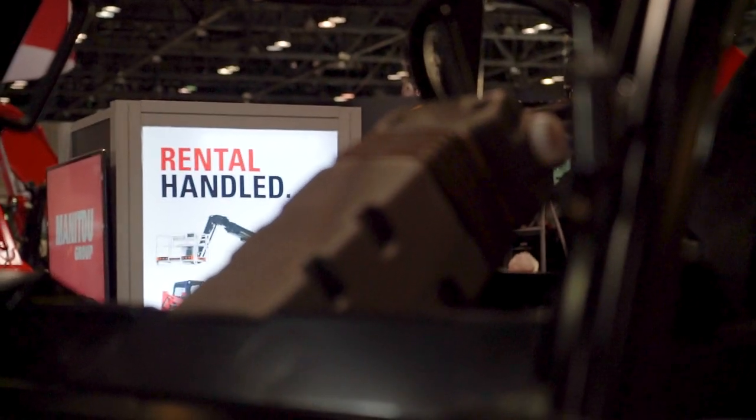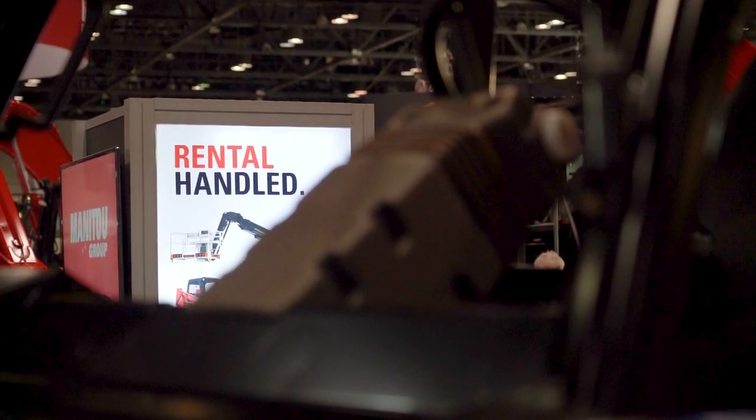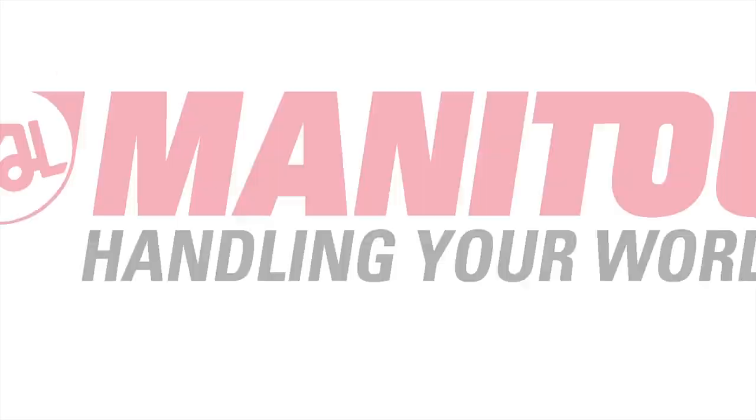If you want to learn more about the Manitou M30-4, visit manitou.com or your local authorized Manitou dealer.